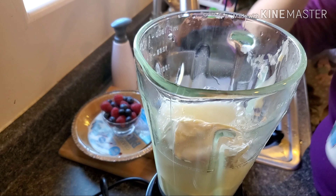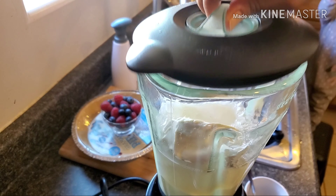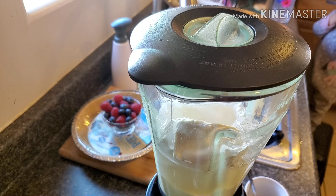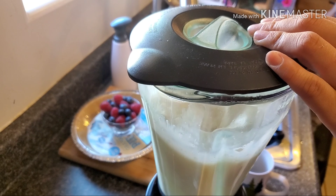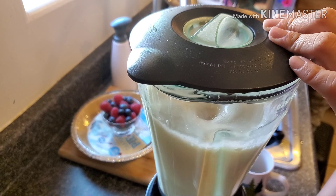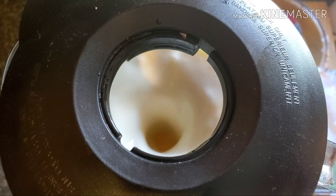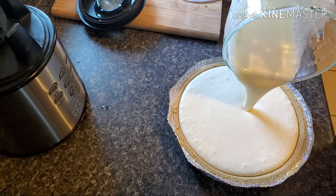We put that gelatin mixture into our blender as well, and we blend everything together. Then we pour all of our mixture into the pie crust.